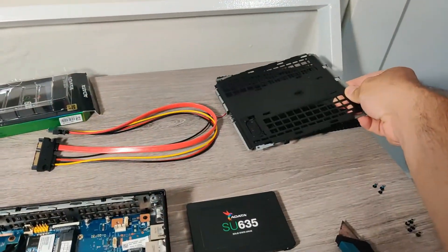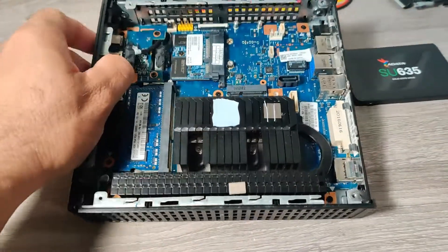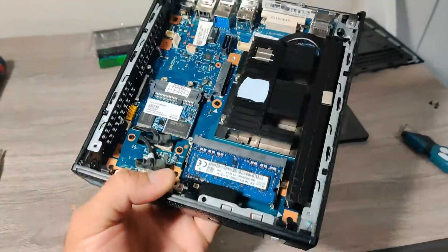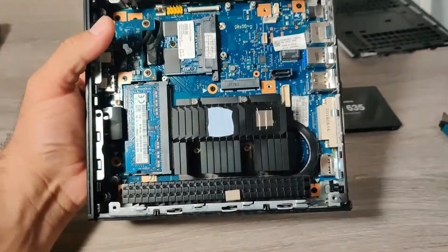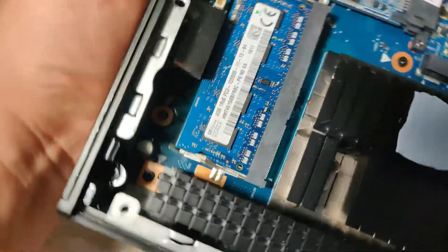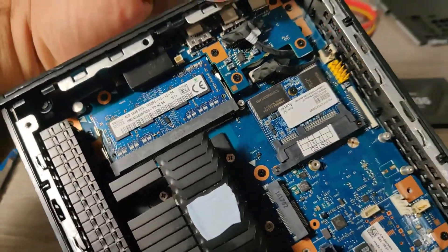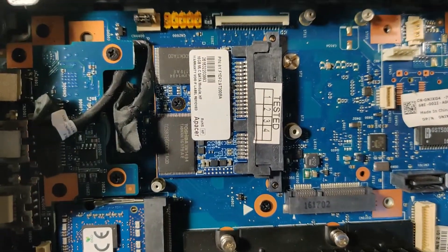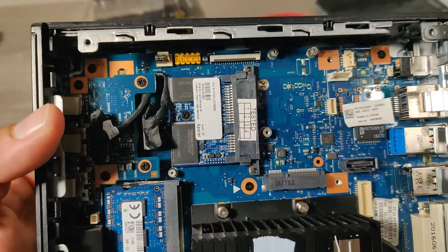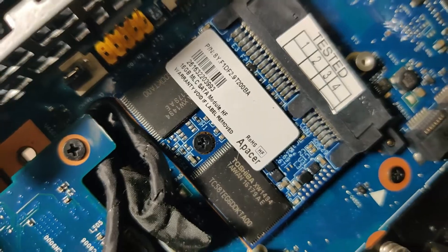This is a slightly more modern thin client than I normally show on the channel. This one has a quad core AMD APU and 4GB of DDR3 RAM. I believe you can go up to 8GB but I haven't tried that yet. Right here we have the solid state drive — this unit has a 16GB serial ATA MLC SATA module.